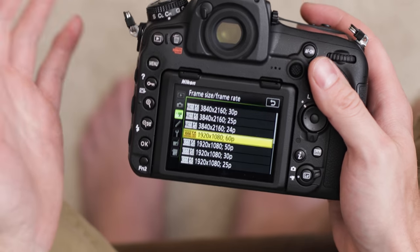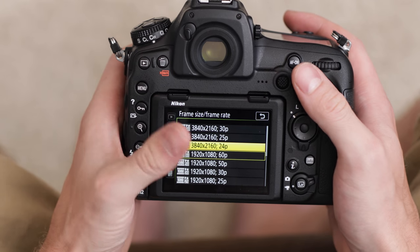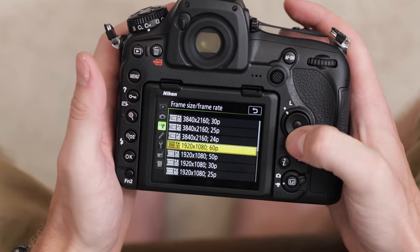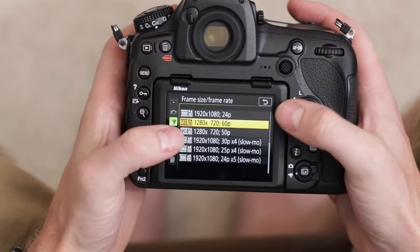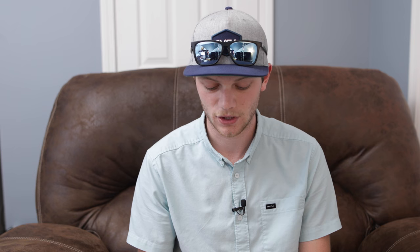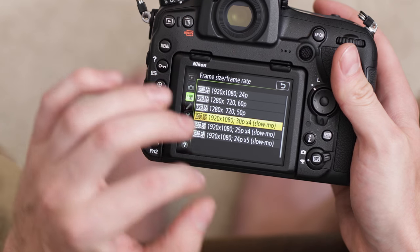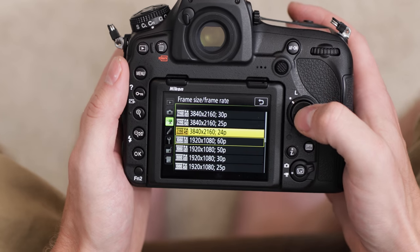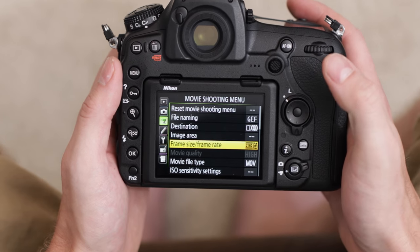You'll notice there's a ton of different options in here. There's a bunch of 1920 by 1080, which is full HD, and then you have 3840 by 2160 — that's the 4K or Ultra HD. If you go down a bit more you get your 720 and then your 1920 by 1080 slow motion modes. You have three options: 30p, 25p, and 24p. I'm going to set it up for the 4K 24p recording mode.